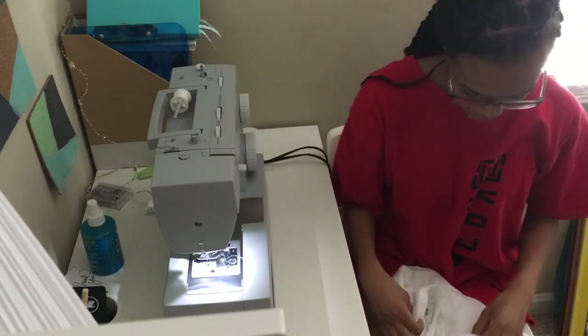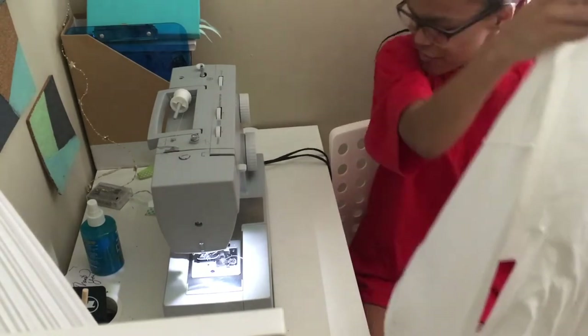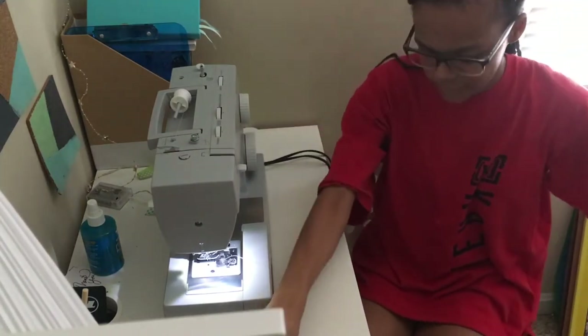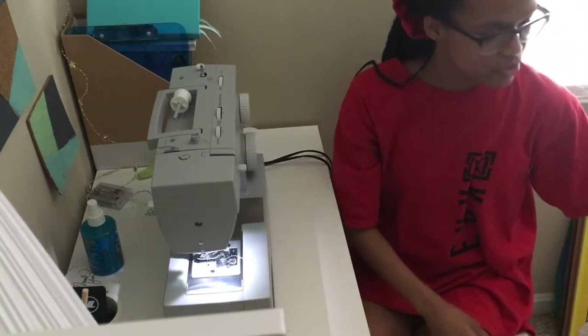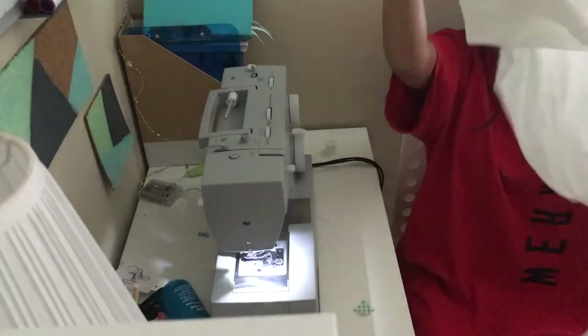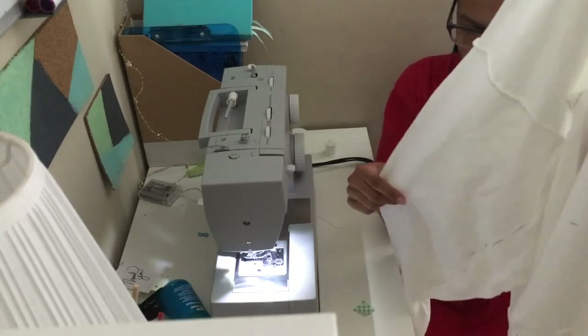First side is done — ow, I just poked myself — and I am out of white thread, like I have very little left. So I'm going to go for the next best thing, which is this really cream color, because that's all I have left. She's sewn up. I'm going to cut the excess off the sleeves, add any extra touches, and then I'll be done.